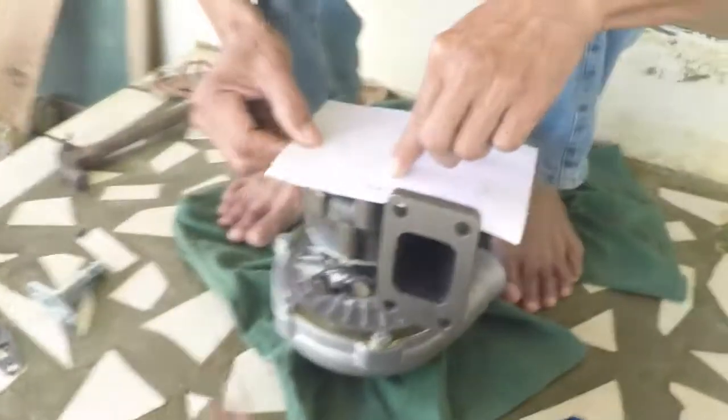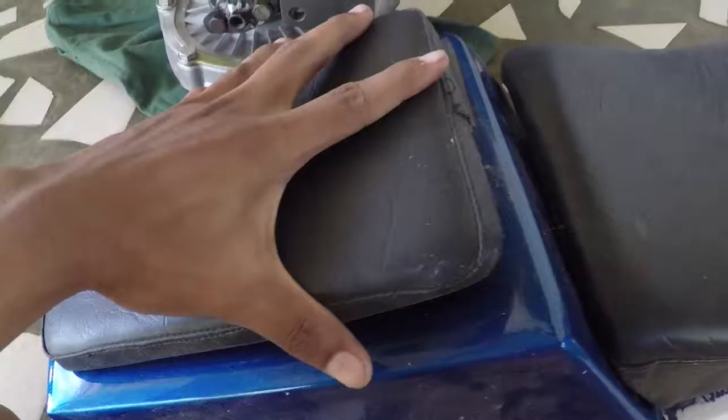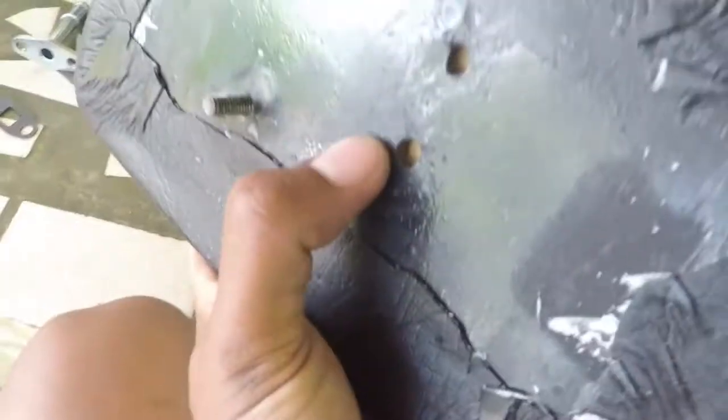We were running out of material to make the flange for the back side of the turbo, so we're going to be removing the saddle of my dad's motorcycle — this is actually an iron plate.